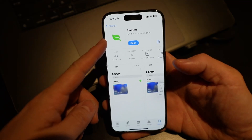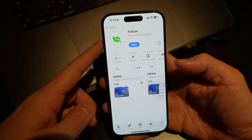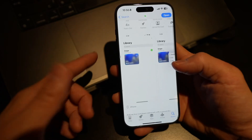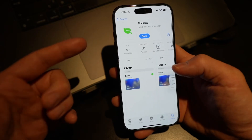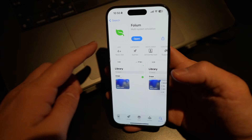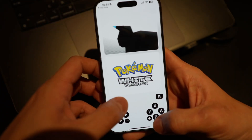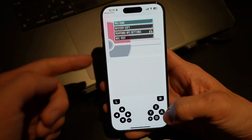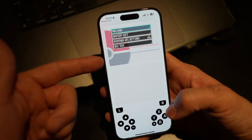Hey everyone, did you know there is a brand new emulator on the iPhone and iPad called Folium? It's going to have the capability of running 3DS games on this device. However, the 3DS capability is not yet available — it's currently in review. Today I'm going to show you how to download and install Folium and get Nintendo DS games like Pokemon White working, as well as NES and GBA games.